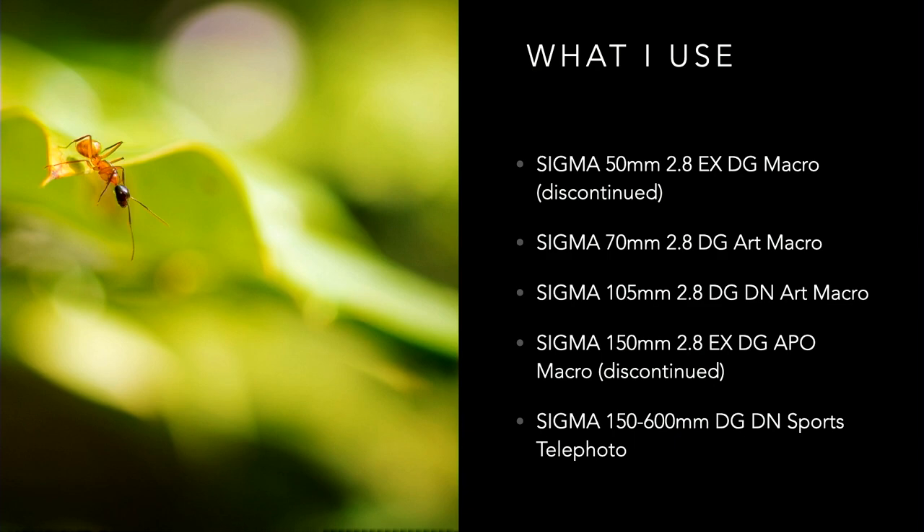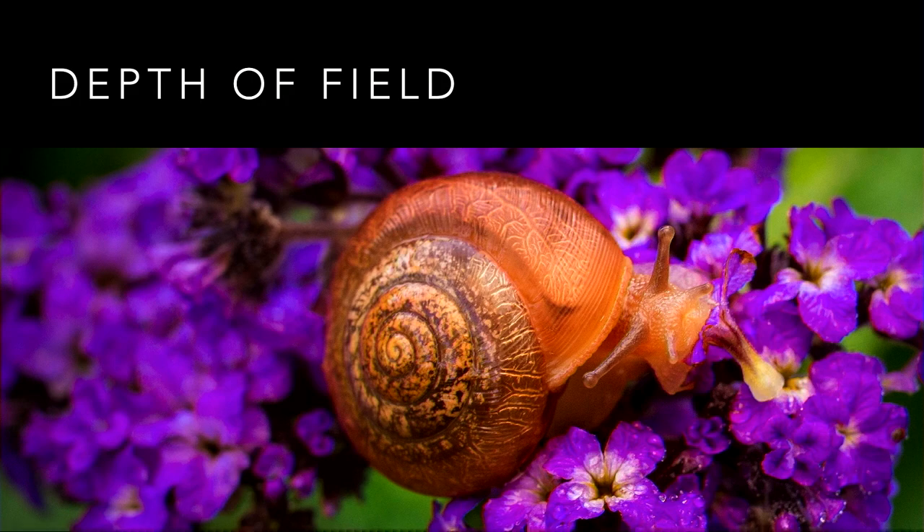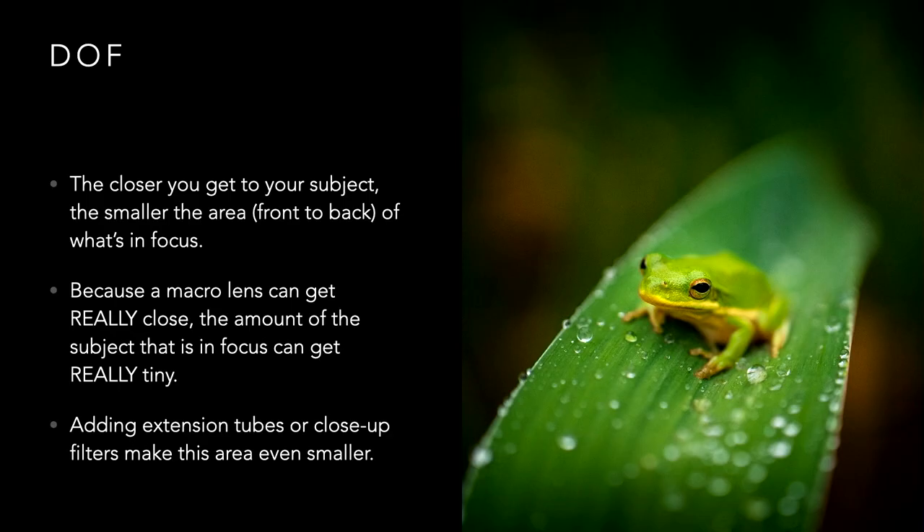When choosing a macro lens, what you're looking at is depth of field. With this snail, you can see the depth of field on a macro lens is very thin — the snail's eyes are in focus but the rest of its shell is not. If you want the entirety of your subject in focus, you need more depth of field. Depth of field is contingent on how close you are to your subject physically — the closer you get, the smaller the area front-to-back that is in focus.